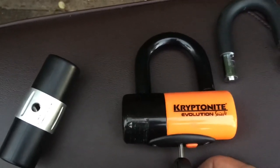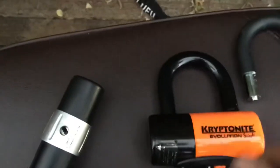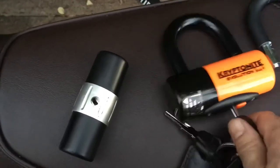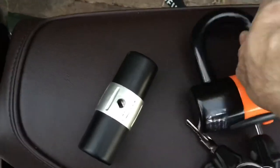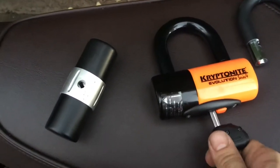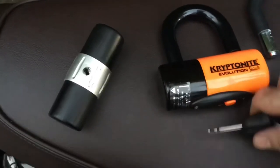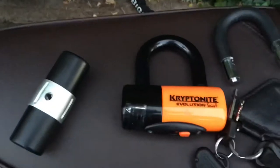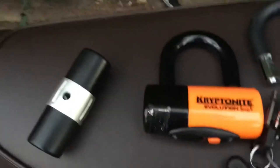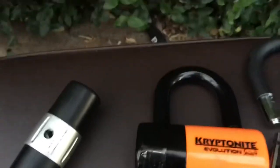Now, those butane torches are loud and bright and tend to draw a lot of attention. Five minutes is a long time to be out in public drawing attention to yourself. If the thief really wants your bike, they're going to get it. All you can do is try to make it more trouble than it's worth and hope they move on to the next bike. That famous lockpicking barrister did mention that the more expensive Kryptonite New York disc lock addresses the blowtorch problem by surrounding the tumbler with metal parts instead of plastic.